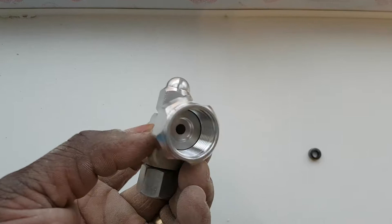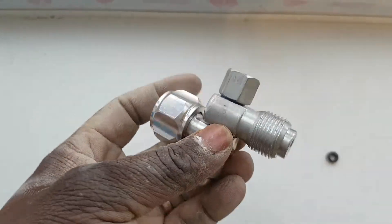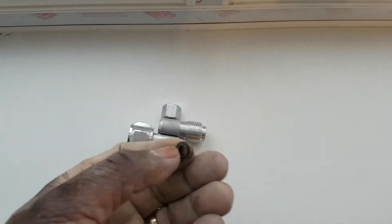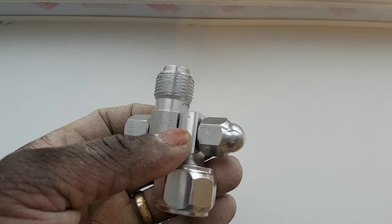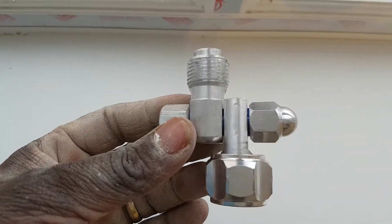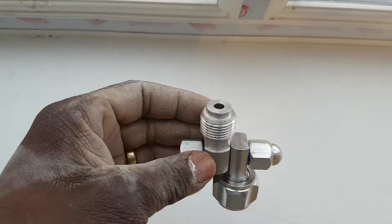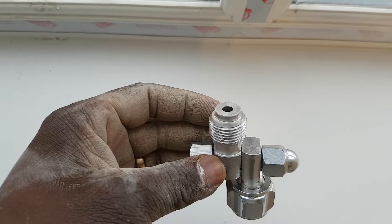It just looks like a swivel head angle that you're able to put your tip guard on. You've got the seat here that sits in this part here. In the actual Graco CleanShot, basically you have a needle inside there, so when you spray, it actually stops the paint from coming out — preventing spit and stuff like that.